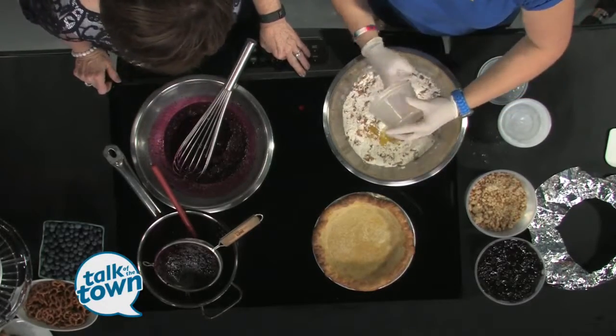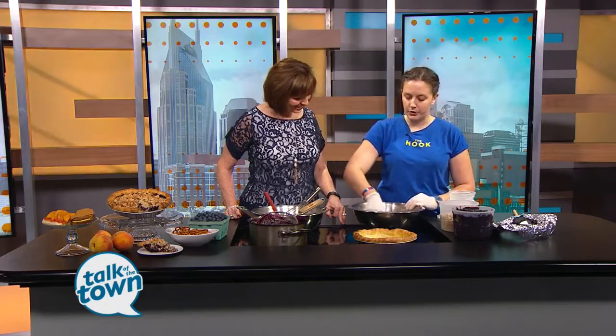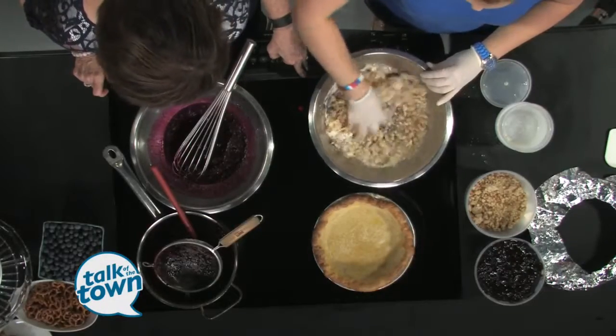I used to make this pie with my dad growing up — blueberry pie has always been his favorite. I'd help my mom make the blueberry pie, and then he'd go outside and make the ice cream with the rock salt, hand-cranking it the old school way. As we got older I started making more of the ice creams, and we started experimenting. He's been a big inspiration on a lot of the baking I do at the restaurant.